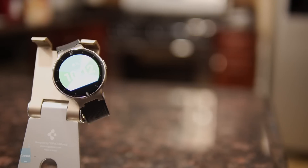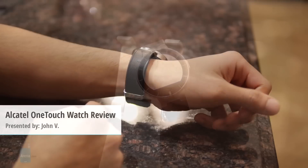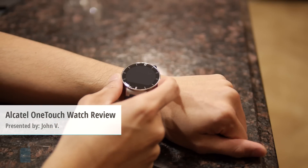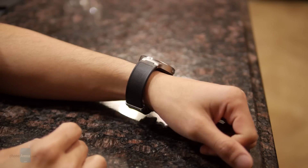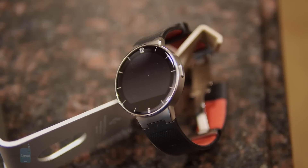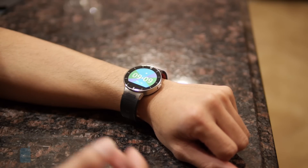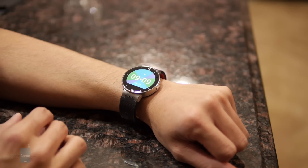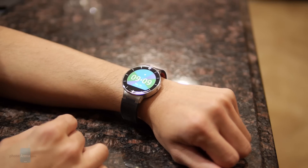Hey guys, John V from Phone Arena. You're watching our video review of the Alcatel OneTouch Watch. It's available right now — you can pick it up for $150 and it's compatible with both Android and iOS devices, but it's only offered in this one color scheme, which is just black. It blends the functions of a smartwatch with a fitness tracker, but not really a full-blown smartwatch per se, so you can say it gets the best of both worlds.